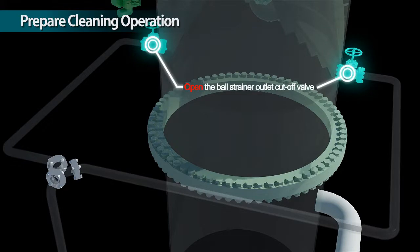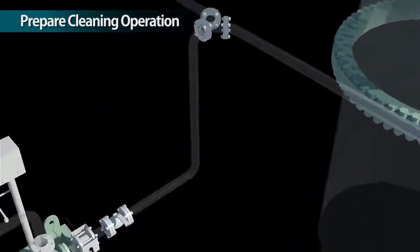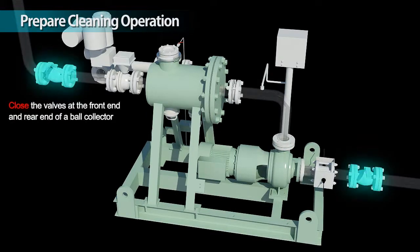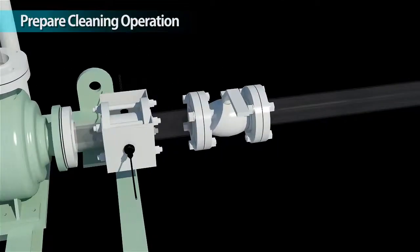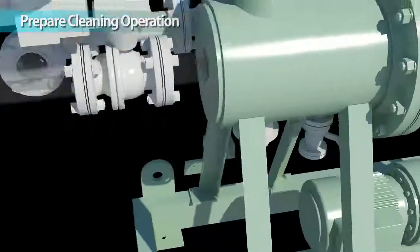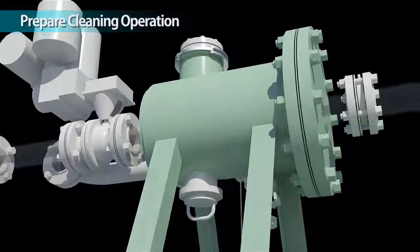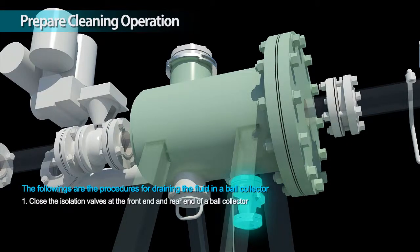Open the ball strainer outlet cut off valve. Open the ball injection nozzle. Close the valves at the front end and rear end of a ball collector.